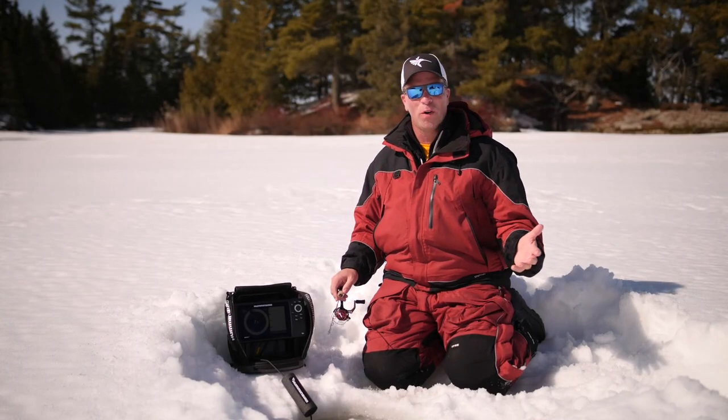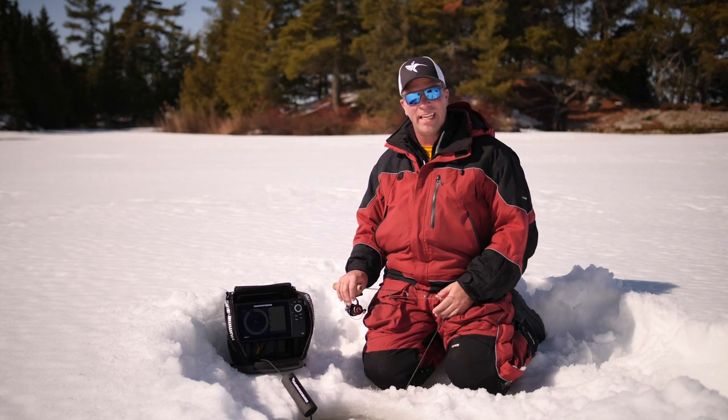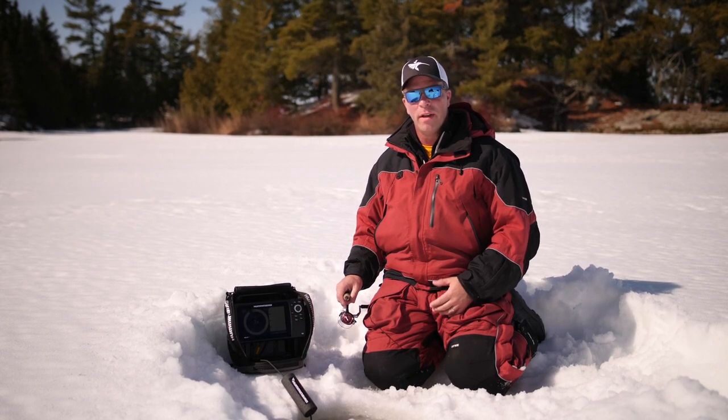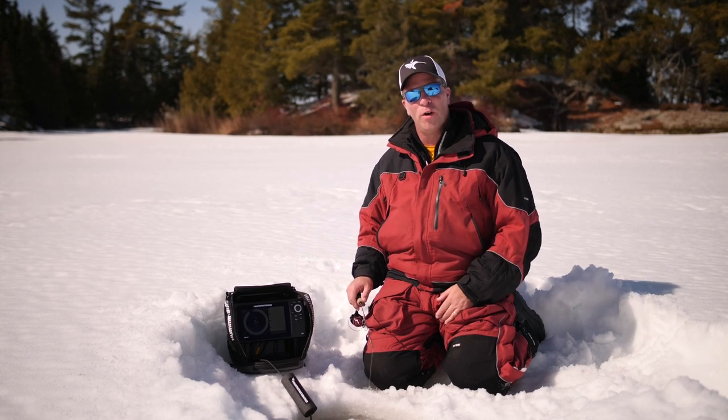If you've used an ice flasher all your life, or if you're looking for a new ice fishing unit, make sure you check out the new Ice Helix 5 and 7 units from Humminbird. They're packed with features, some of them will make a big difference when you're on the ice. Let's take a look at a few of them.